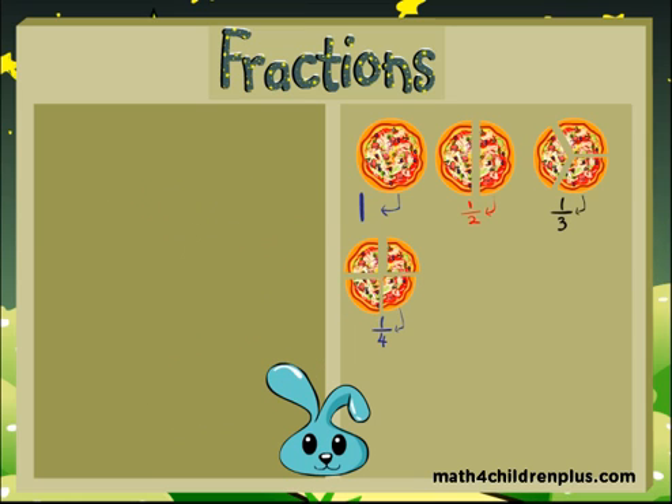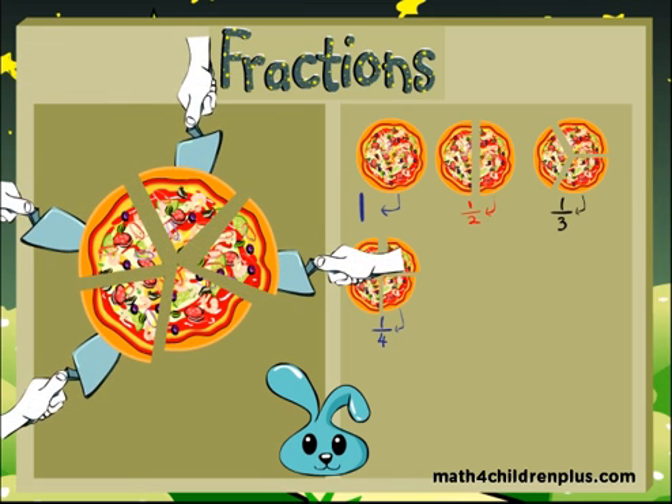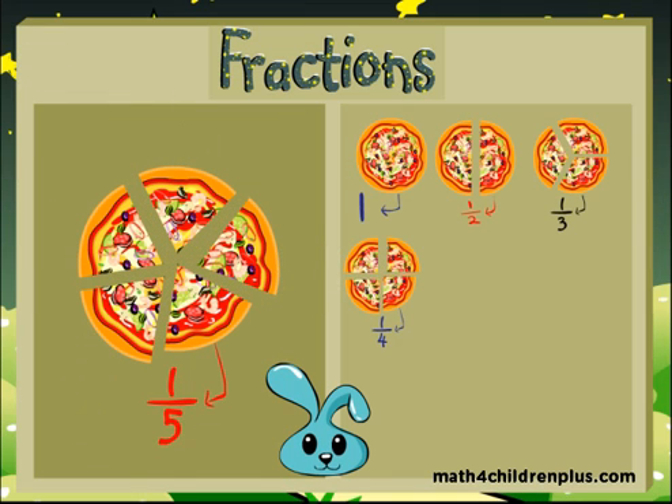It can get even smaller. If you divide that same pizza into five pieces, well, guess what? You're right — one fifth! It's very simple and easy. It's easy to learn fractions.